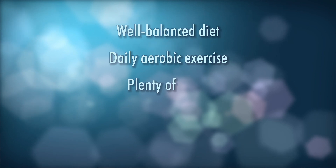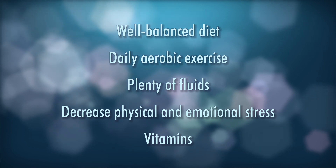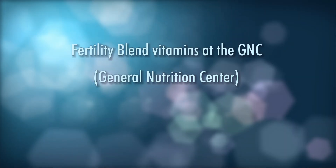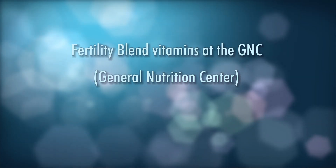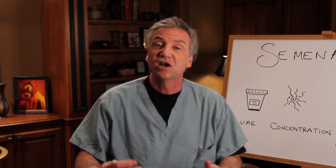I recommend vitamins as well. We especially recommend Fertility Blend vitamins at GNC — the General Nutrition Centers at the mall — or Conception XR, available on the internet. A recent study out of Southern California, sponsored by the California Walnut Growers Association — so remember that — has recommended that 75 grams of walnuts a day, that's about the equivalent of two level handfuls, can increase sperm count, motility, and percentage of normal forms.